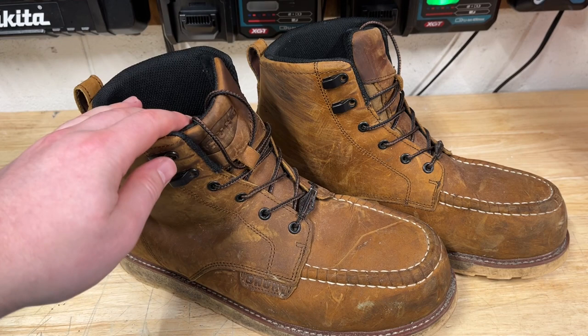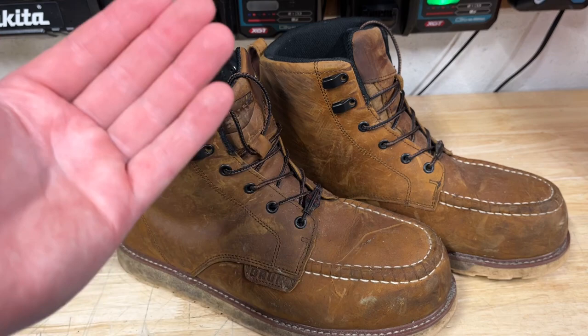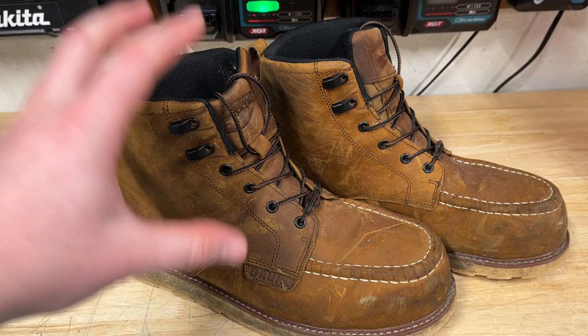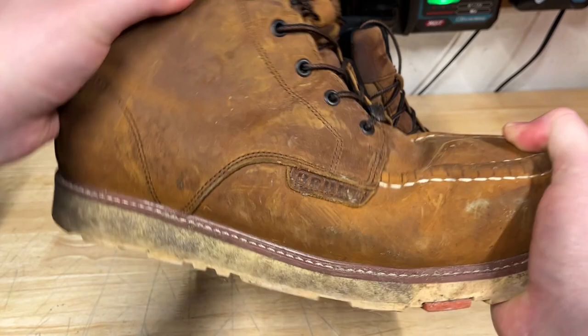A lot of reviews say these are very, very comfortable, and I definitely agree — probably the most comfortable work boots I have used to date. They kind of just feel like you're wearing a larger sock, honestly. They don't really have any hard parts that pinch your foot or rub anywhere. It's just a nice comfortable boot. These are the composite toe, but you can't really tell, which is nice. They have a good amount of flex and do a pretty decent job of protecting your foot too.